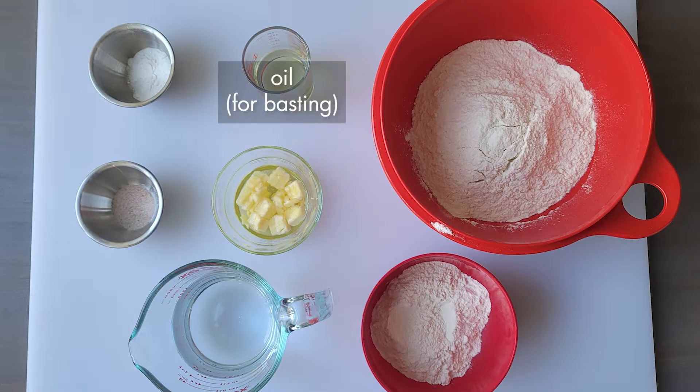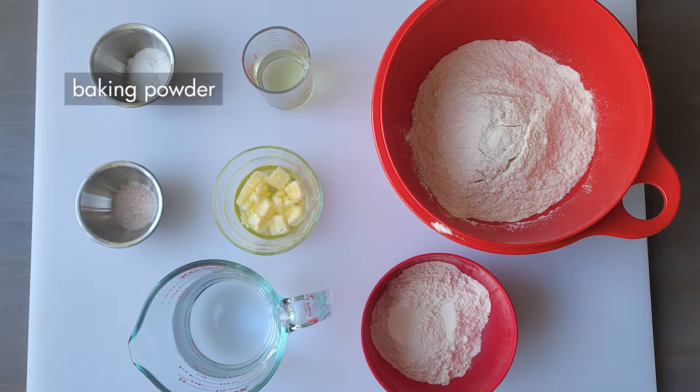A bit more oil for basting the roti on the stovetop, two teaspoons of baking powder, and half a teaspoon of salt.